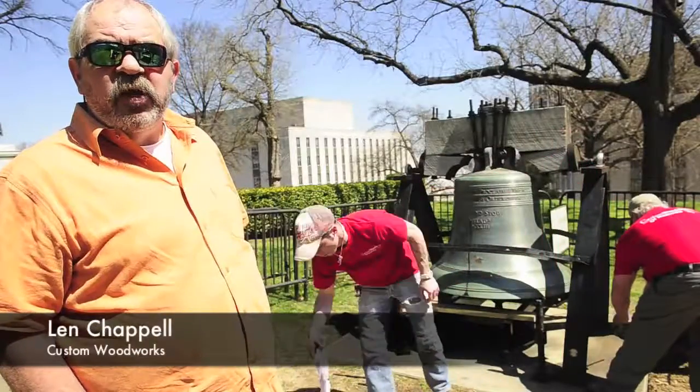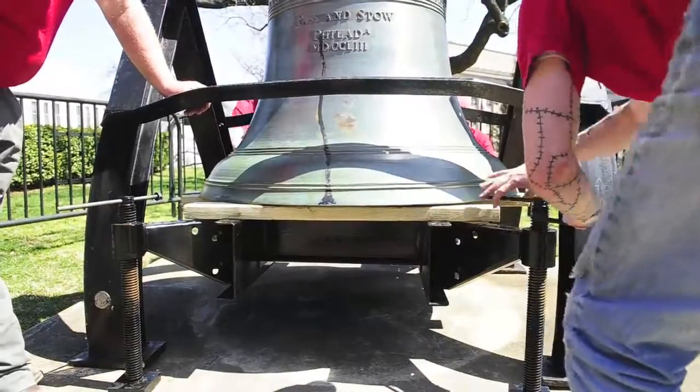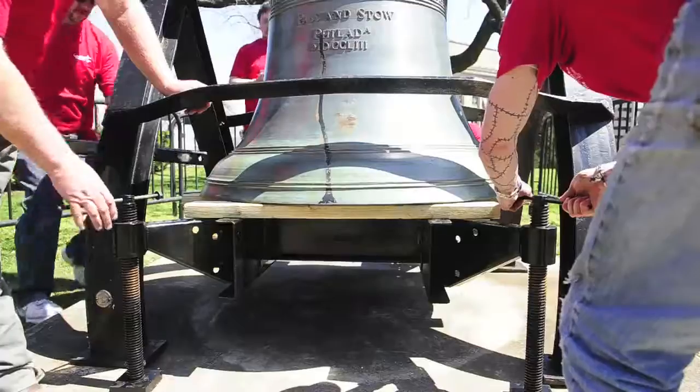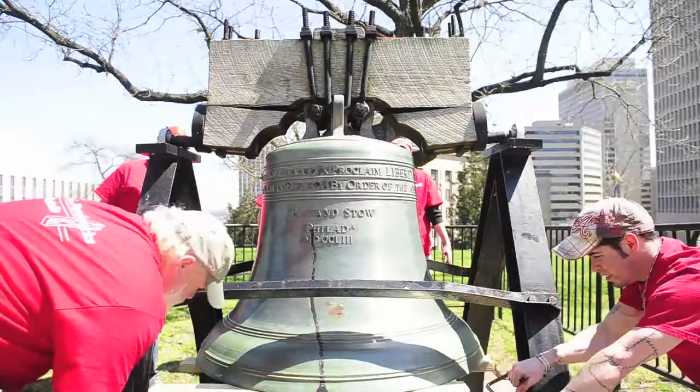We're replacing the yoke on the Liberty Bell. We designed a special unit to raise the bell up two inches to take all the pressure so we can relieve the yoke and replace it with a piece of bodoc, which is Tennessee State wood.